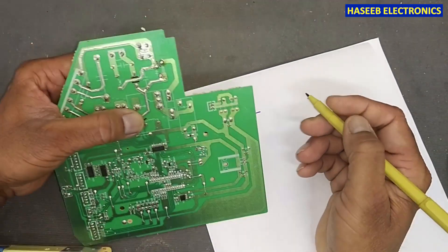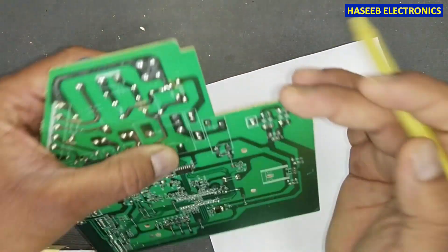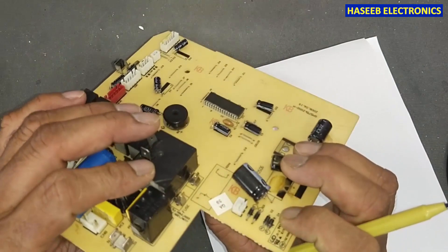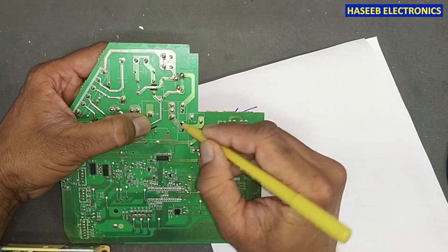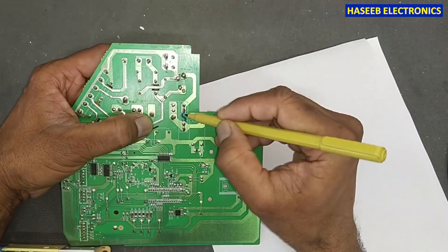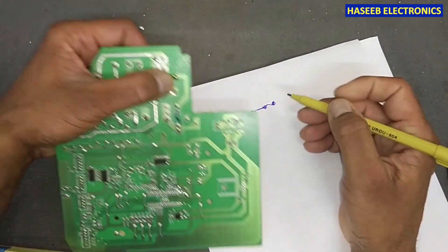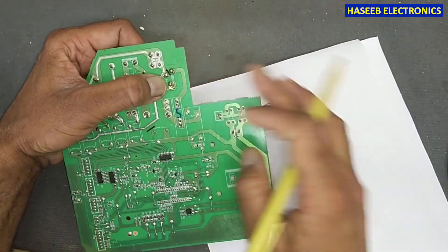When this compressor relay turns on, it will close its contacts and pass the voltage to the output terminal — to the board. And if we see this point, here we have a fuse. This voltage will pass to this fuse, and then through this fuse, it will reach one end of this component. It is a four-terminal component.